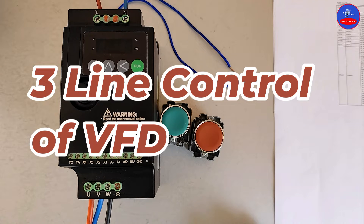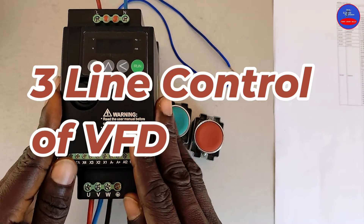Hello, you are welcome to Chris' Control Automation. In this video, we are going to learn 3-line control wiring to operate this drive.